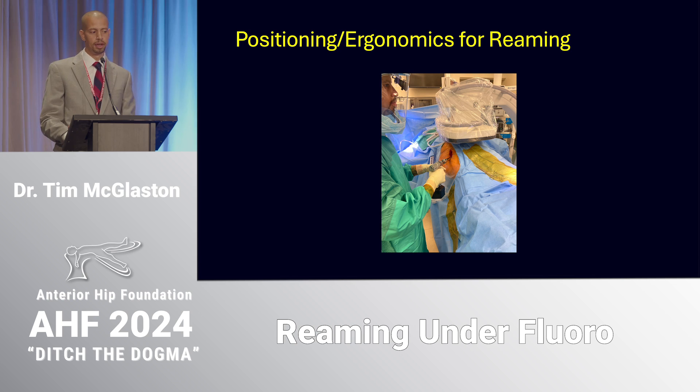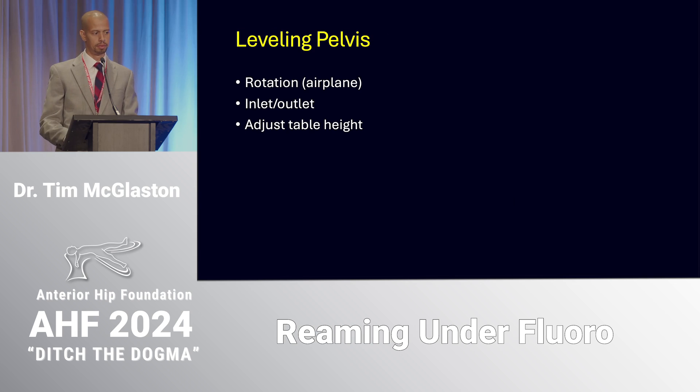Similarly, if you want to slightly increase the antiversion of your reamer you can lower the table one or two clicks — it allows you to get your reamer in that ideal position. You can imagine if your table is a little bit too high your elbows are up pretty high and you lose some of that mechanical advantage. So briefly, about leveling the pelvis.